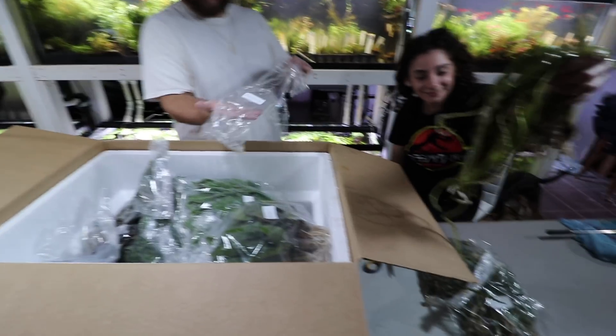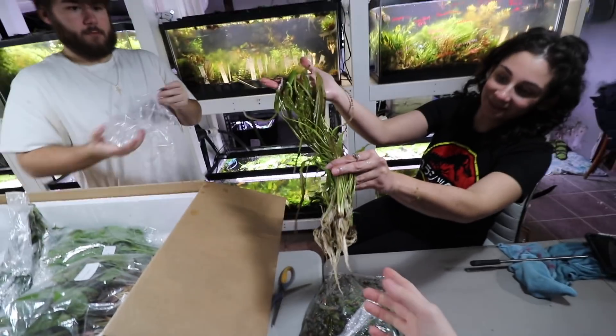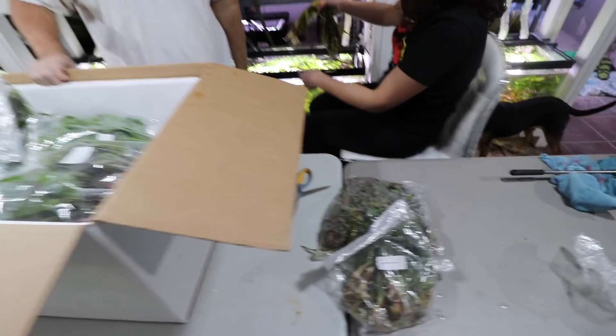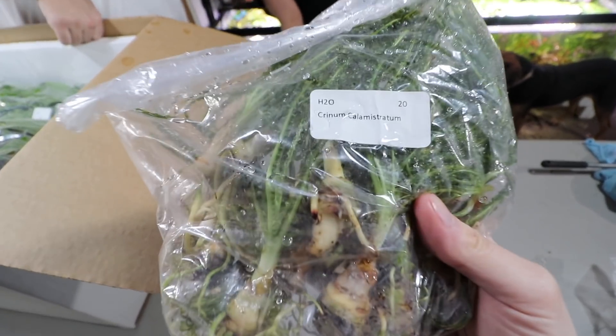Unfortunately I thought we were recording and we weren't, so we already opened this up, but we got some Aponogeton crispus here and these things are huge. I wanted to make sure we showed you these — great plant for backgrounds and bigger tanks. We also got Crinum calamistratum — a bunch of people were asking for these so we got them in.